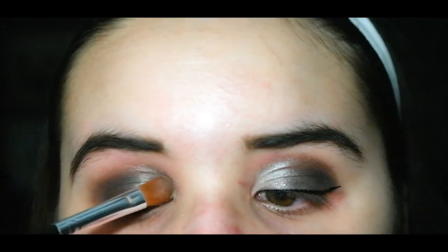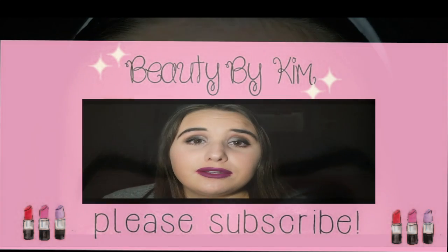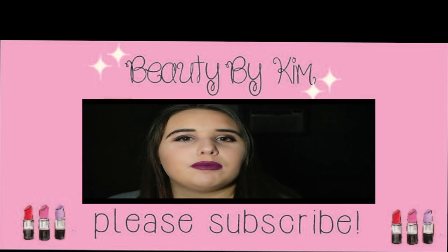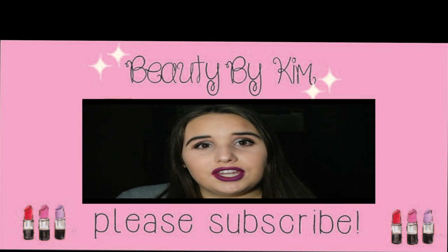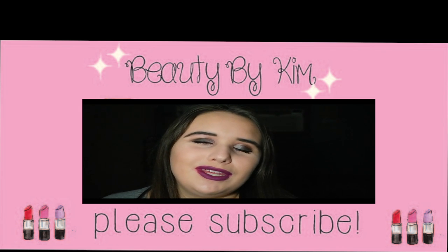If you want to know how to do the eyeliner, like this video and I'll do a tutorial on that. If you enjoyed my smokey eye, please comment below with suggestions for your next video, subscribe and like, and if you recreated this look please tweet me at kitxmcguire — I would love to see it. Bye!